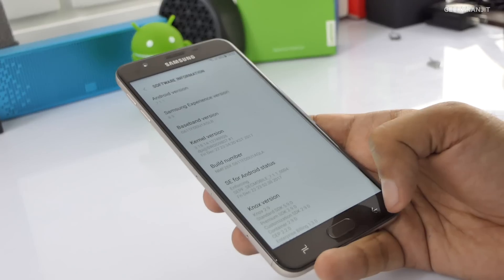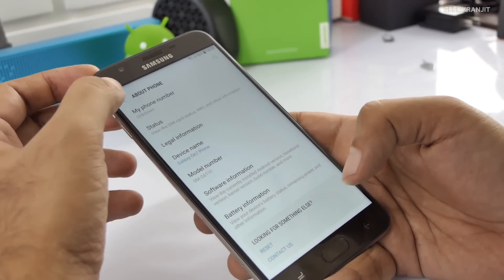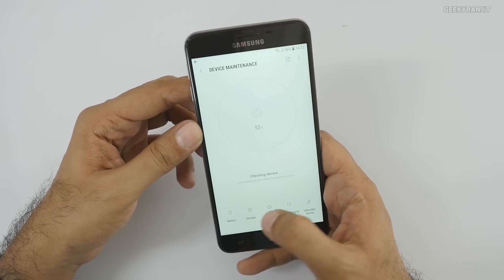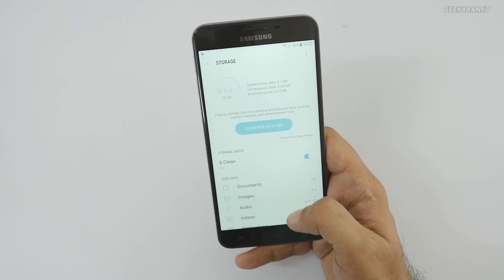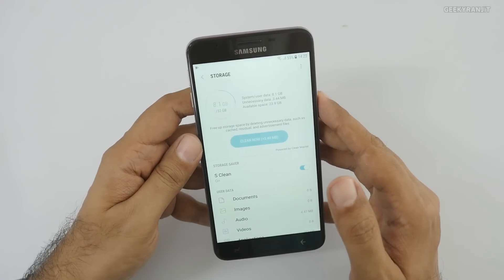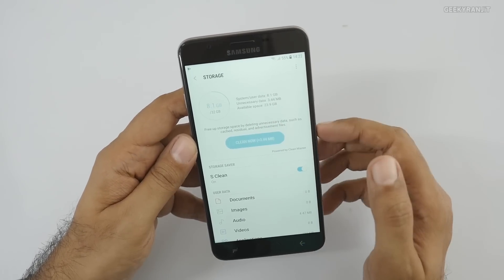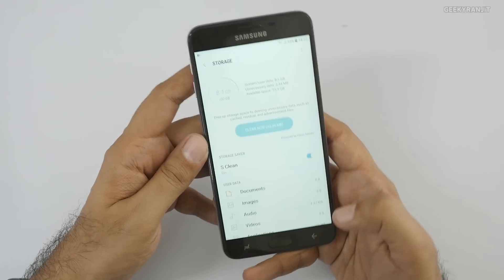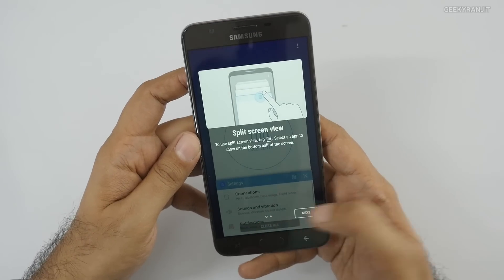Being an entry-level mid-range device from Samsung, I don't expect it to get the Android Oreo update anytime soon, so you're stuck with 7.1.1. Regarding storage, out of the 32GB you roughly get about 23.9GB available. The Exynos 7870 was earlier used in the Galaxy J7 2016 - it's almost a two-year-old processor. The good news is there's a dedicated SD card slot so storage shouldn't be an issue.